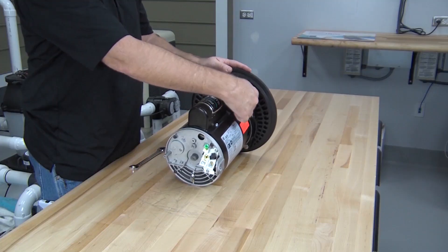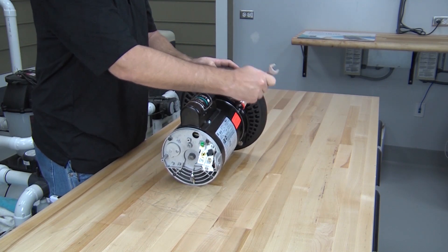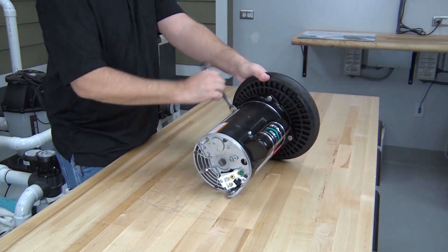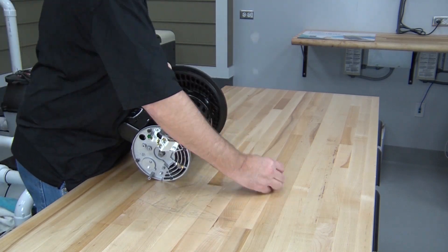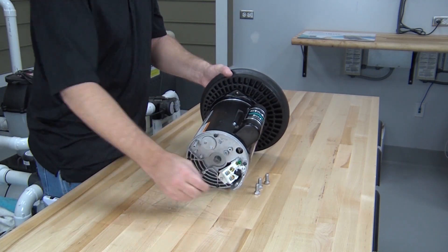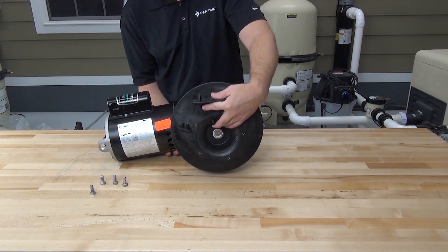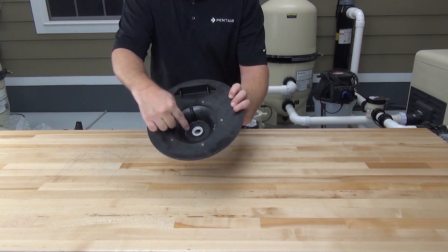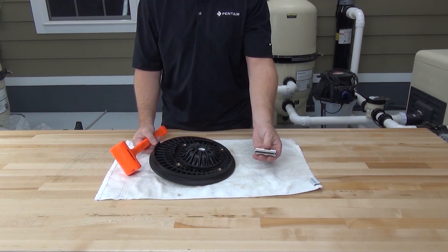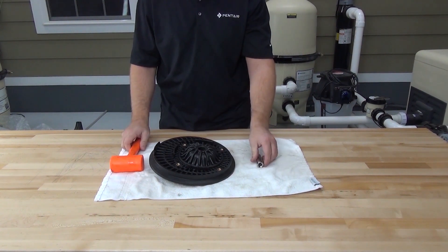Now let's remove the seal plate from the motor by removing the four bolts that hold them together. Use a nine-sixteenths wrench to take these bolts out and then remove the seal plate. Now we need to remove the portion of the seal that's pressed into the seal plate — use a five-eighths socket and a rubber hammer to drive the seal out of the seal plate.